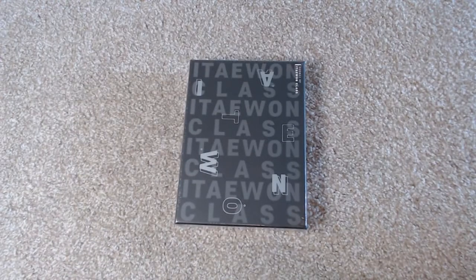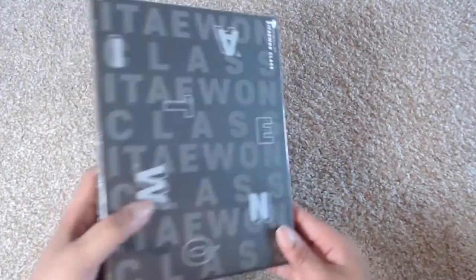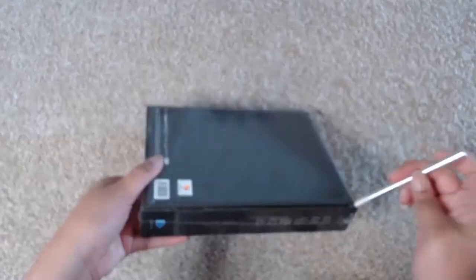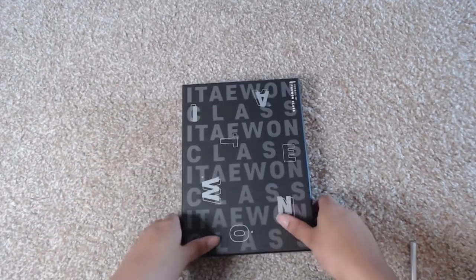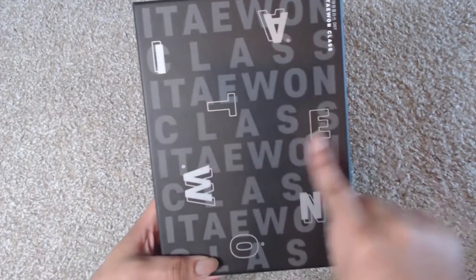I bought the OST because I absolutely adored Itaewon Class, so I wanted to go ahead and do this unboxing. This is a box set — here's the back and the front. I really really love this drama. This is one of my favorites, and the music in it was really great, which made it an extra plus. Here you can see the Itaewon name highlighted throughout.